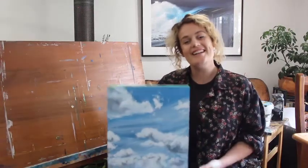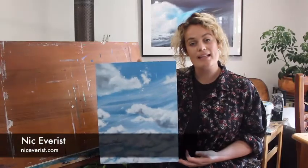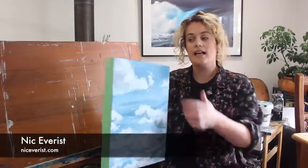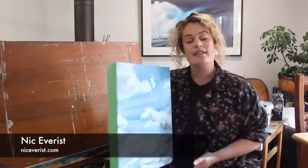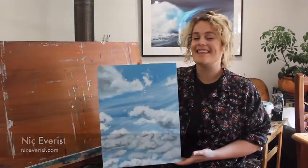Hey guys, Nick Everest here. Today we're going to go through how to make some realistic clouds with acrylic paint. I've used plywood today, so make sure to tape up the edges to keep them nice and clean. We'll go through the materials I used and then let's get started.